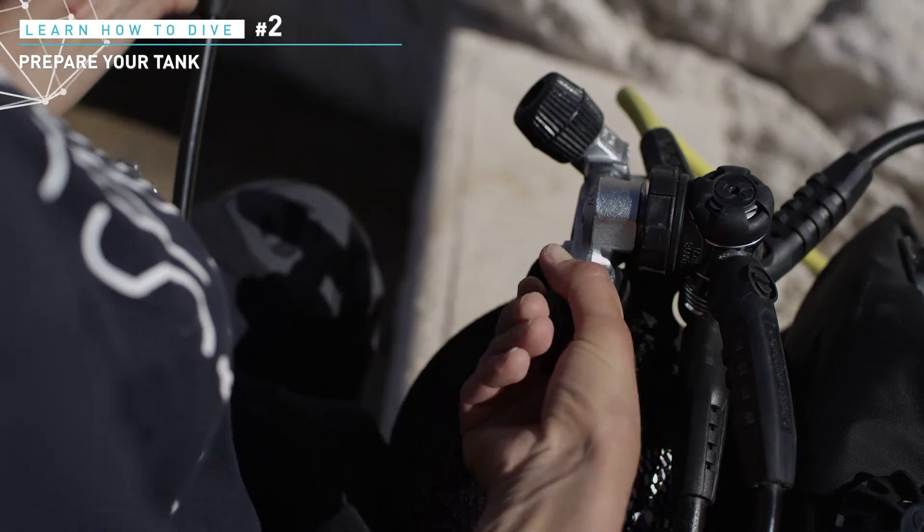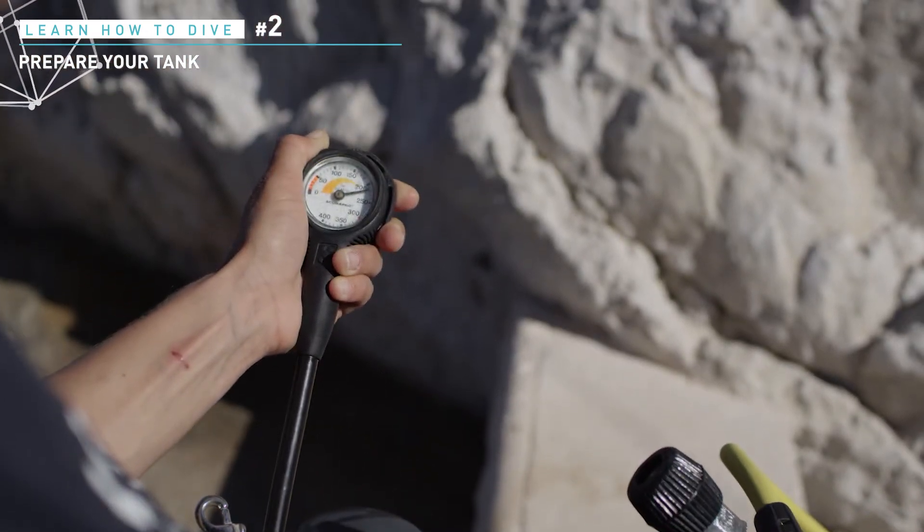Slowly open the valve knob. Open it fully and then turn back for a quarter turn. Check the pressure gauge.